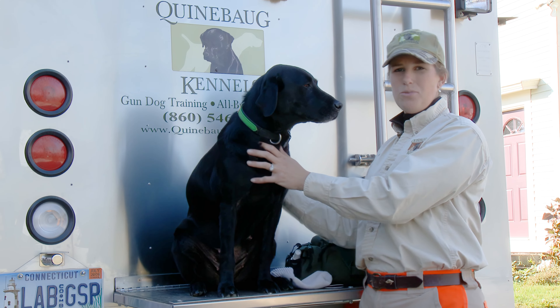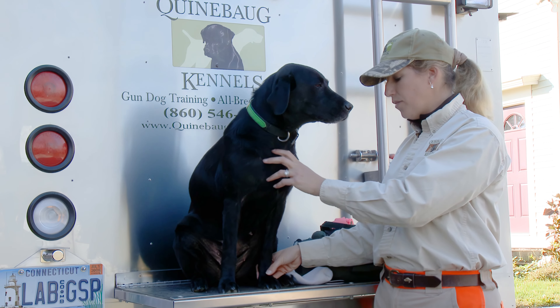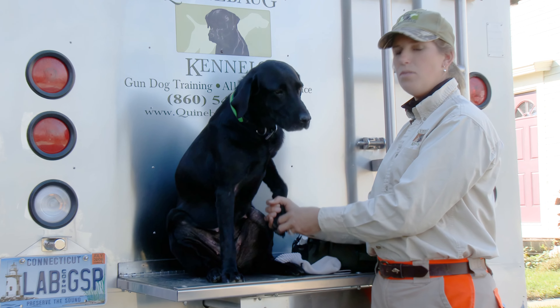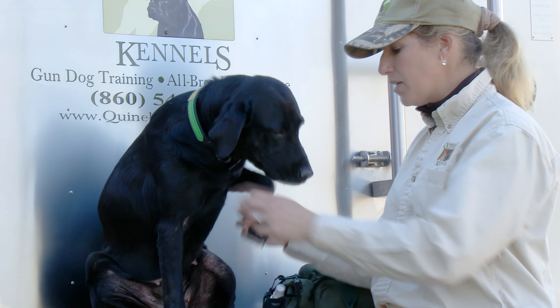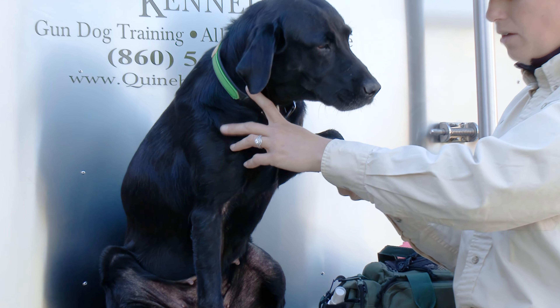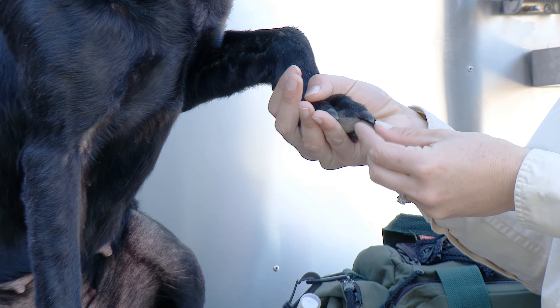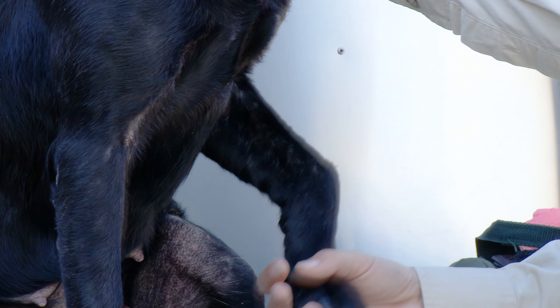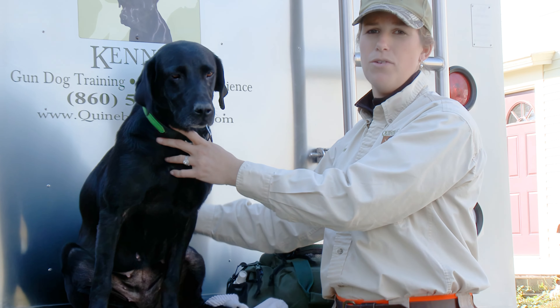If the lameness continues, whether in the upland or waterfowl situation, and I can't identify something in the pad, then really check the nails and in between the toes carefully. A split toenail is a very common occurrence. Depending on how serious the split is, I may be able to clip it back a little bit. If I can see any part of the nerve or the quick exposed, I really like to take my dog to the vet to see if there needs to be any further medical care.